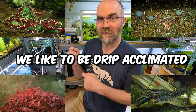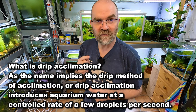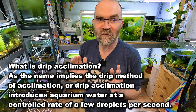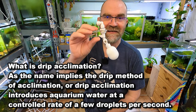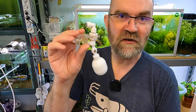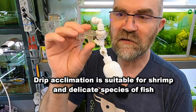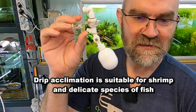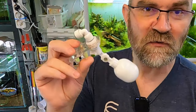What we're going to do is make our own drip acclimation setup with a float valve. If you set this up properly you never have to worry about your water overflowing again. I had loads of these in my shrimp room doing different things like automatically topping up tanks, and this is an awesome way to make sure that your tanks don't overflow.